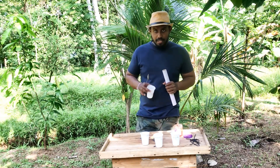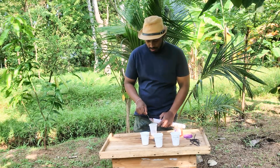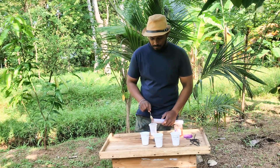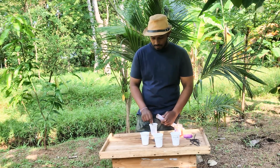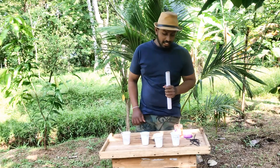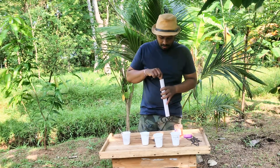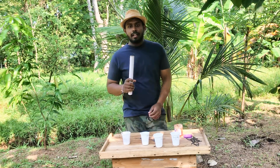I'll use cardboard for this — I'm going to put it in the bag. I am going to let it sit for more than 1 hour, or even more than 2 hours.